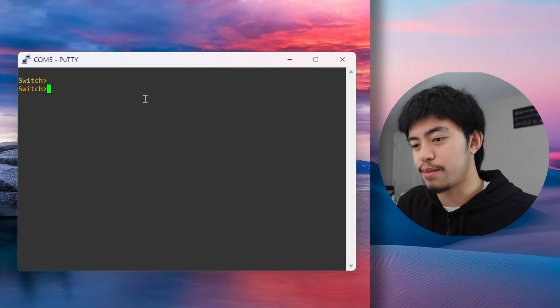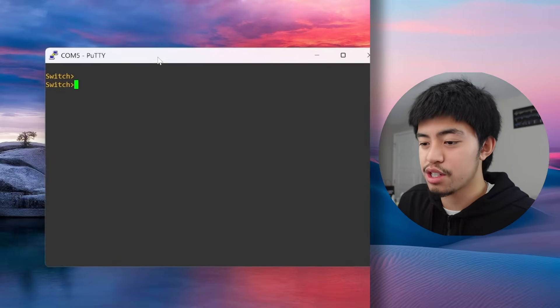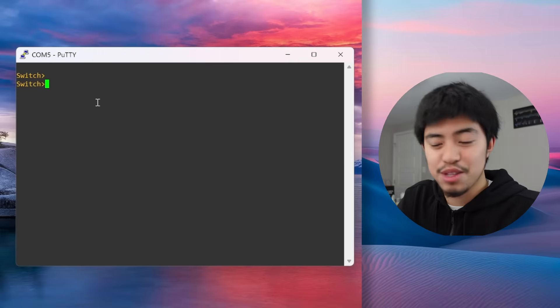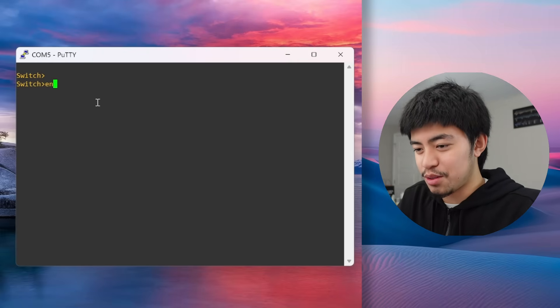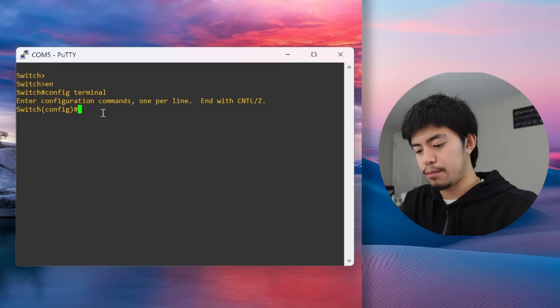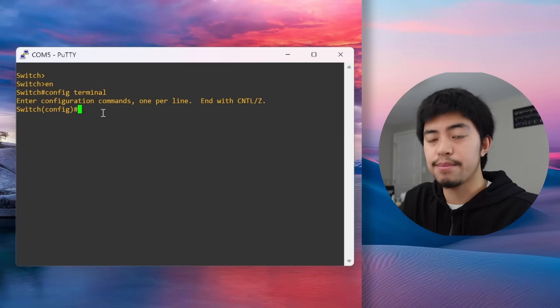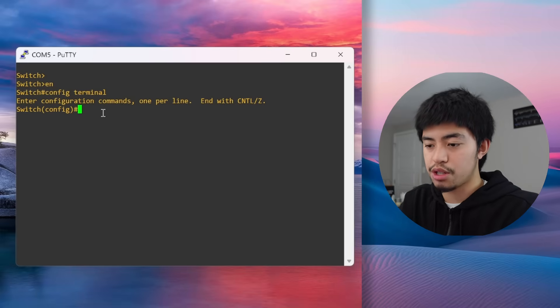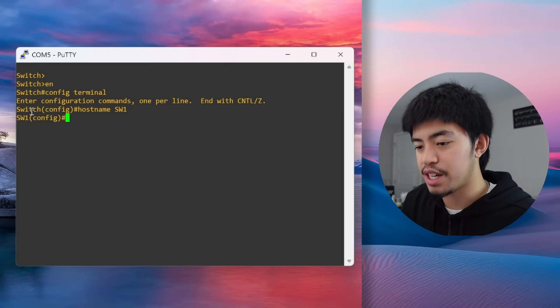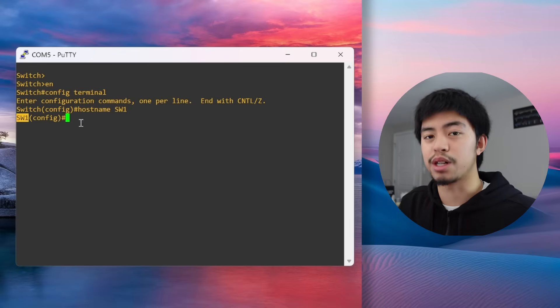This is the command line where we're going to do all our switch configurations. The first thing we want to do when we get a new switch is name it. Let's type enable, then go into global config mode. We use the command hostname followed by the name we want — let's do hostname switch1. You'll see on the left side it now says switch1 instead of switch.